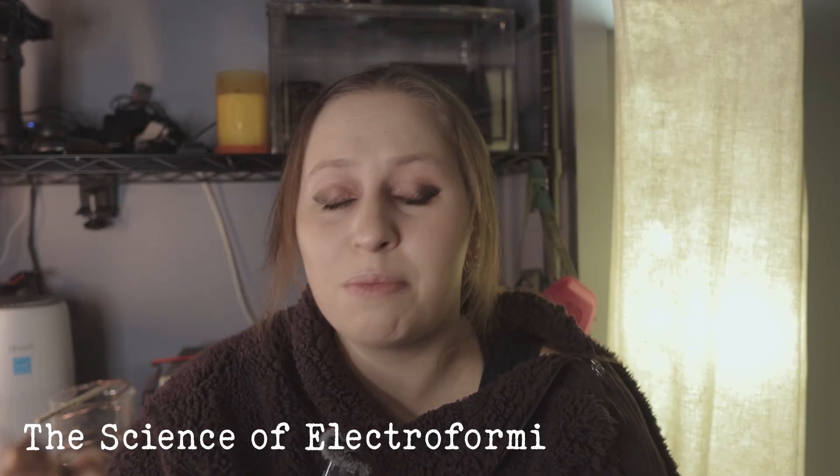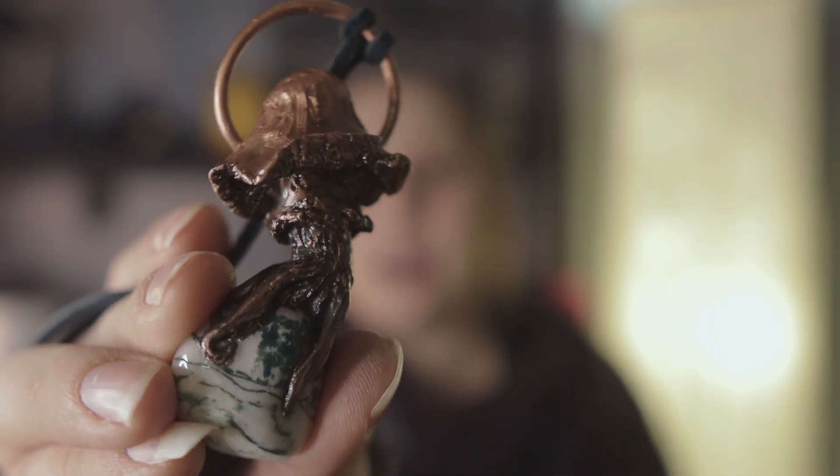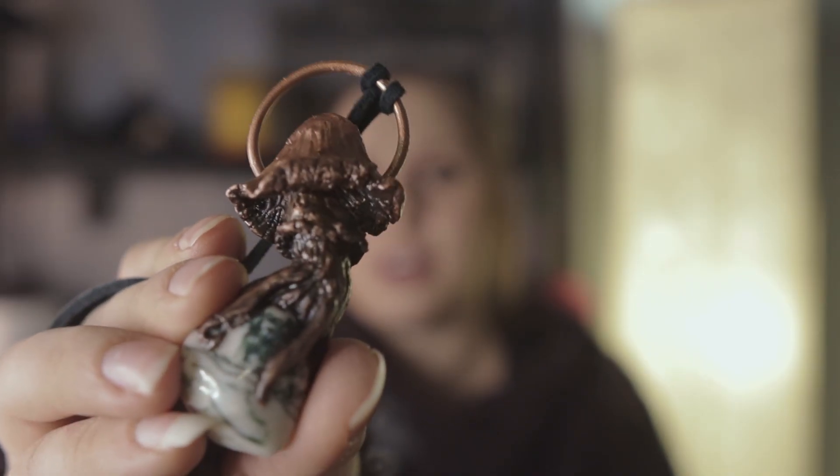So what does electroforming let you do? Basically, it lets you coat anything in copper. For example, I made this little mushroom piece with a triagate — this is epoxy sculpt and a crystal — and I have coated it in a nice thick layer of copper. So how does this process actually work? I'm going to explain everything behind it today.